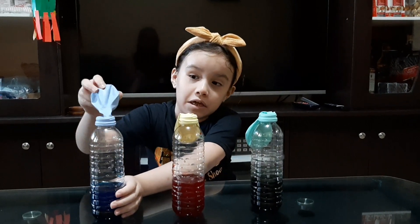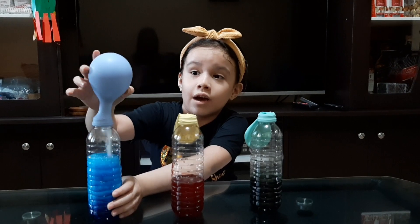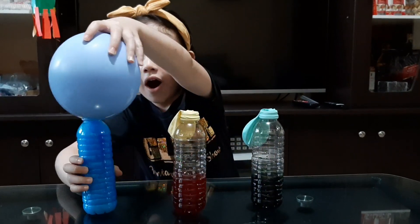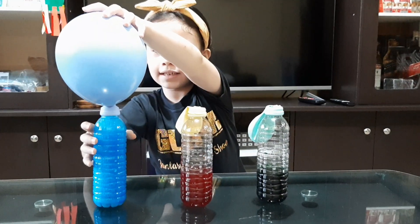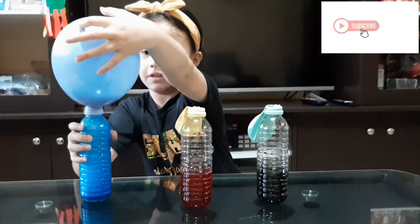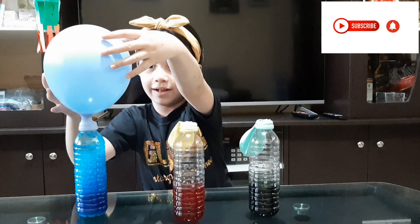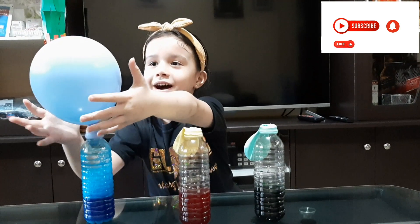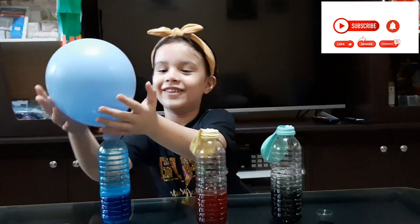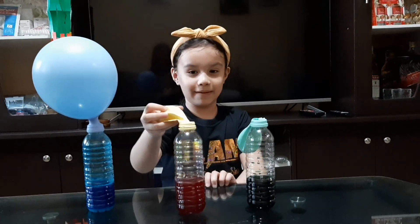First one. Whoa! Whoa! Guys, this is too heavy! Whoa! This is the first one! I need to go to the pool. Whoa. It's big like my head. It's not big.